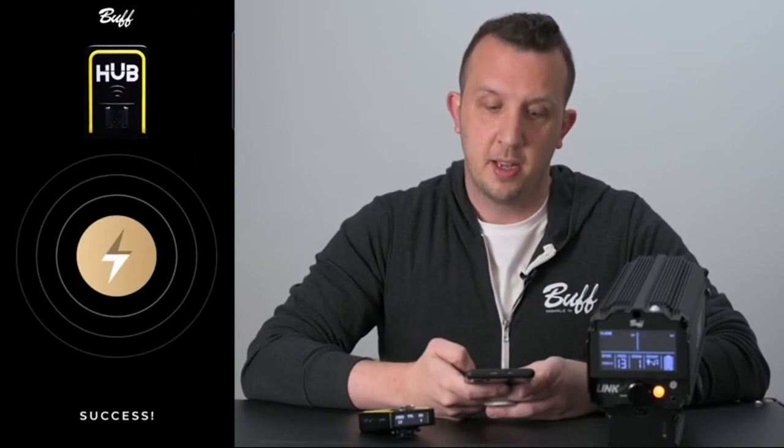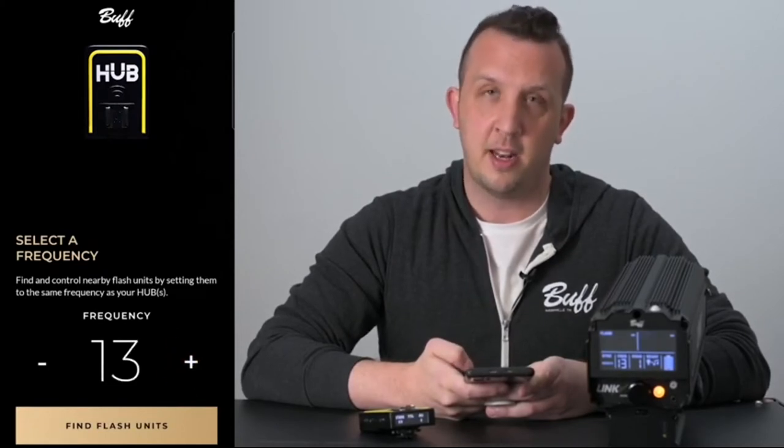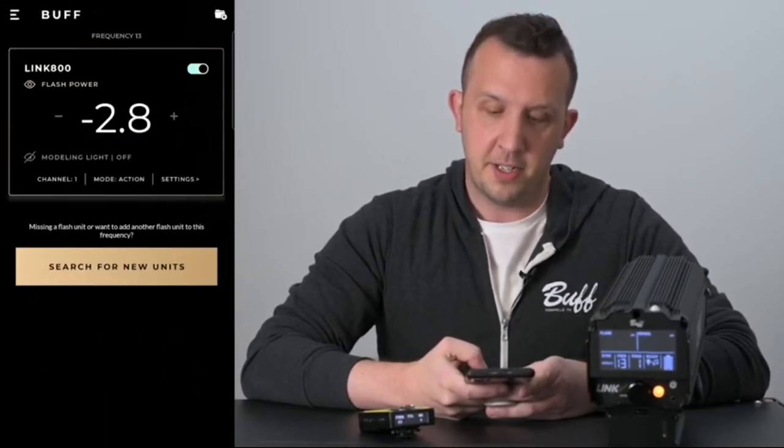Click pair hubs. Next you'll want to select a frequency — for the purpose of this demo we're going to be using frequency 13. You can change your frequency by pressing the plus or minus sign next to the number.